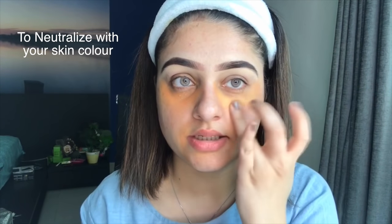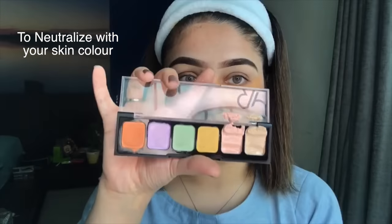I also dab some of this soft corrector on other dark areas. For neutralizing, I'm using a yellow shade from this palette rather than the orange shade. It's a bit tacky so it stays in place. For pimples, you can use the green corrector — I've never used it before so I'm giving it a try today.